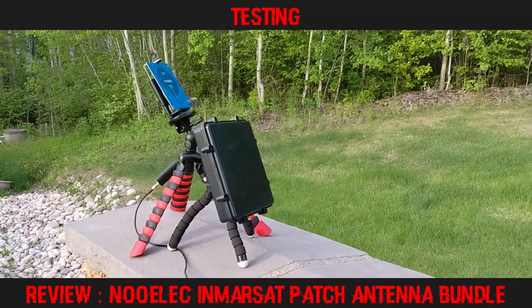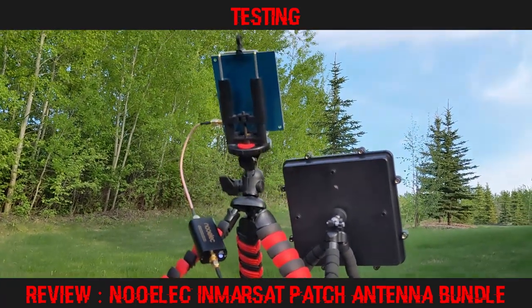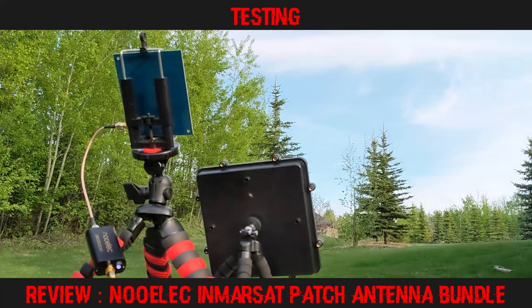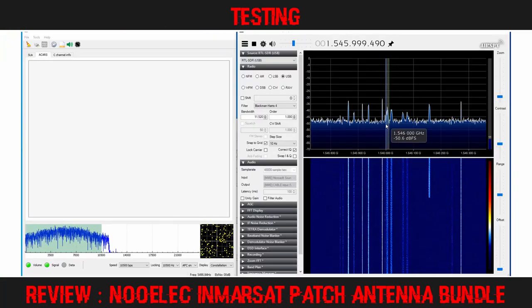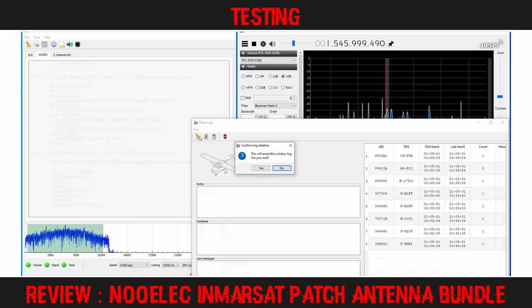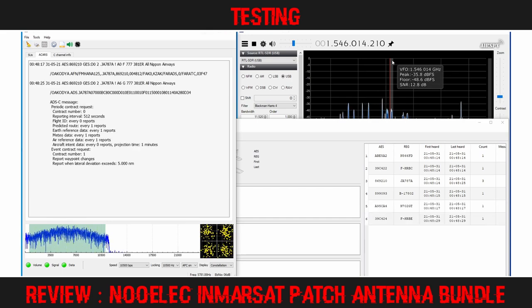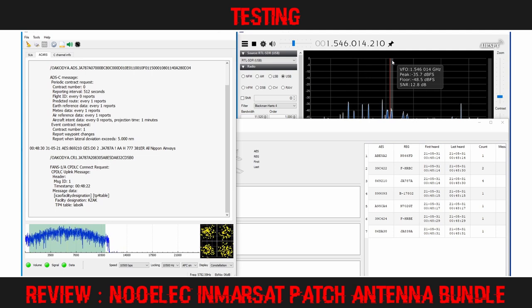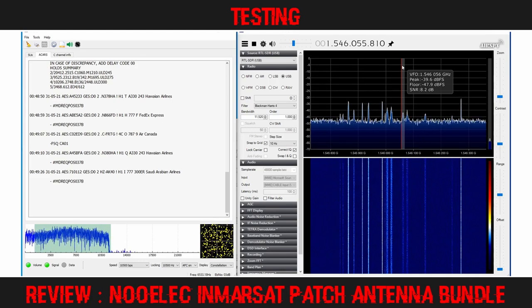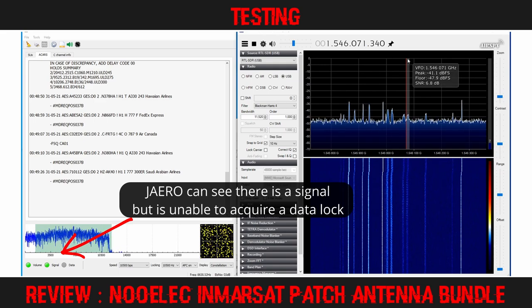I relocated to another area of the property where the patch would only be able to see the 98 degree west satellite. I also brought out my RTL-SDR L-band antenna to compare reception between both units. Pleasingly, I was able to see all four high-speed transponders from this position, and as soon as I tuned to the correct frequency, data started streaming in. After clearing the Gqrx plane log and ACARS windows, within about a minute over 20 aircraft had been seen. Unfortunately, the two weaker 10,500 BPS channels showed on the SDR# display with a signal-to-noise ratio of around 7 dB, but Gqrx was just unable to decode them.